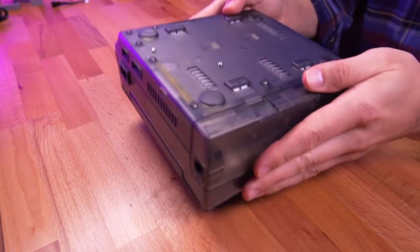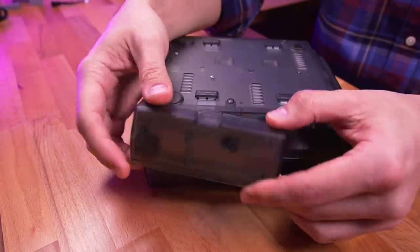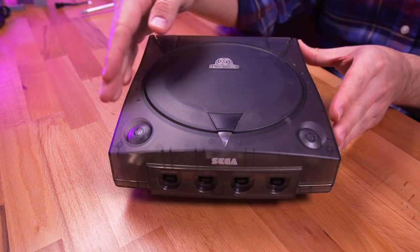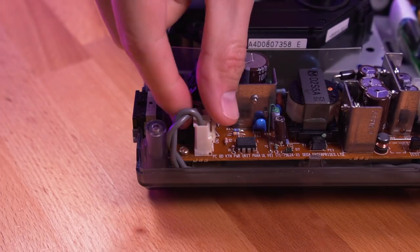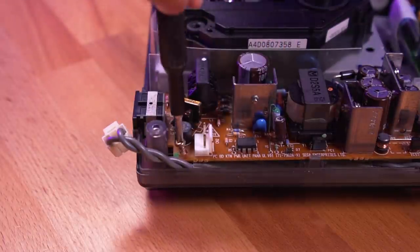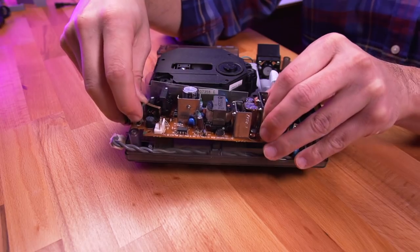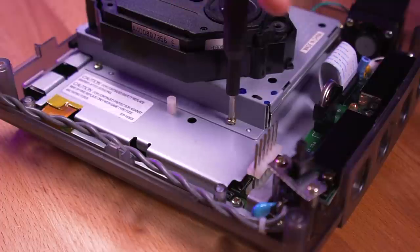To kick things off, let's open up the Dreamcast. The nice thing about the mods we'll be installing is that we only need to remove the top shell to access everything we'll be replacing. With the upper shell removed, we can get to work. Let's start with the power supply. First, unplug the switch cable, and then unfasten the two screws. With a little persuasion, the power supply should lift right out. And don't forget this plastic insulator piece.